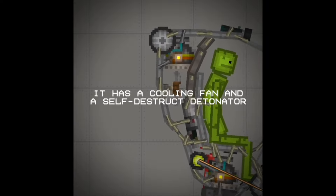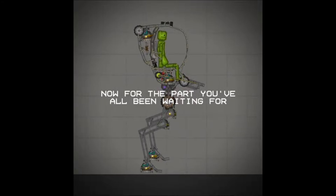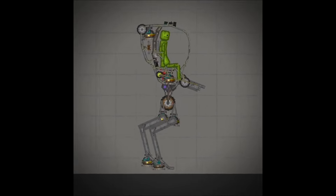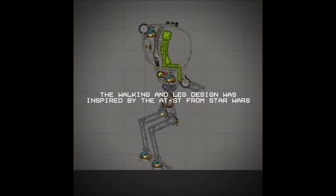It has a cooling fan and a self-destruct detonator. Now for the part you've all been waiting for — the walking. The walking and leg design was inspired by the AT-ST from Star Wars.